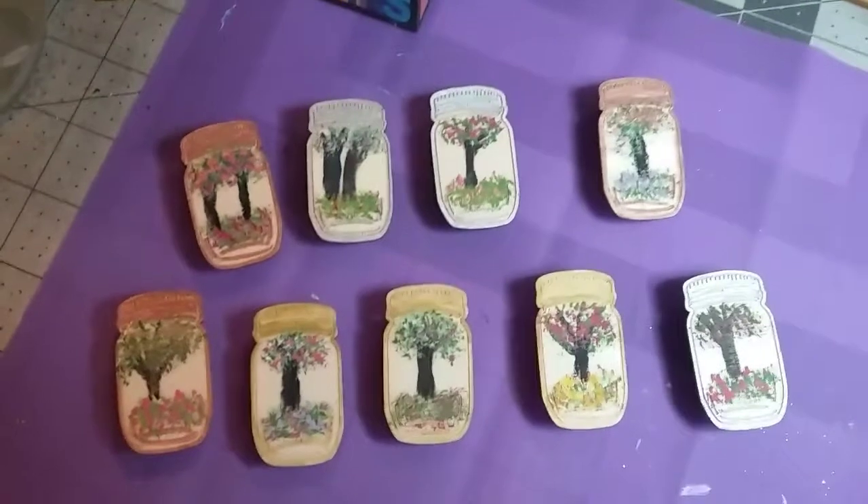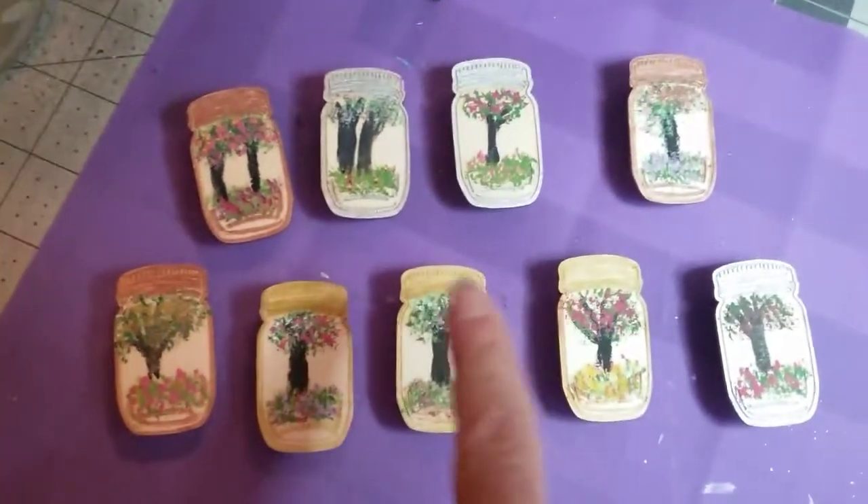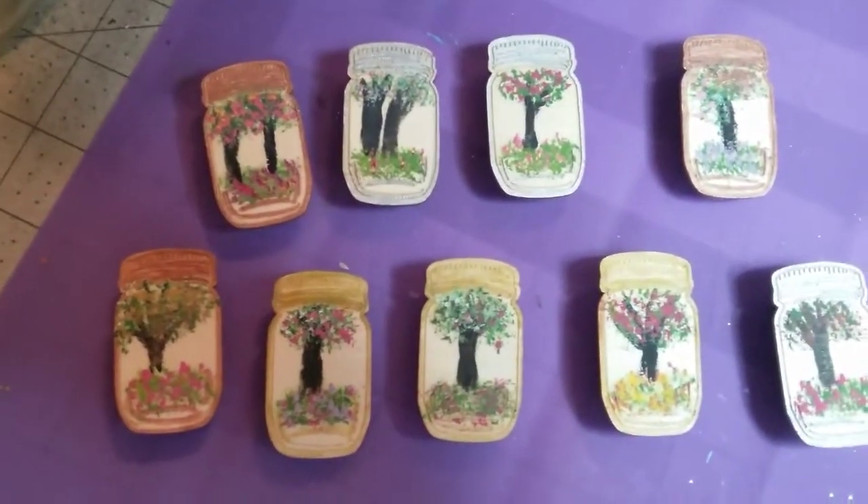But y'all, these turned out adorable. I lined some of them in silver, some of them in copper, and then some of them in gold. Those are some tiny little paintings. Lord, have mercy.